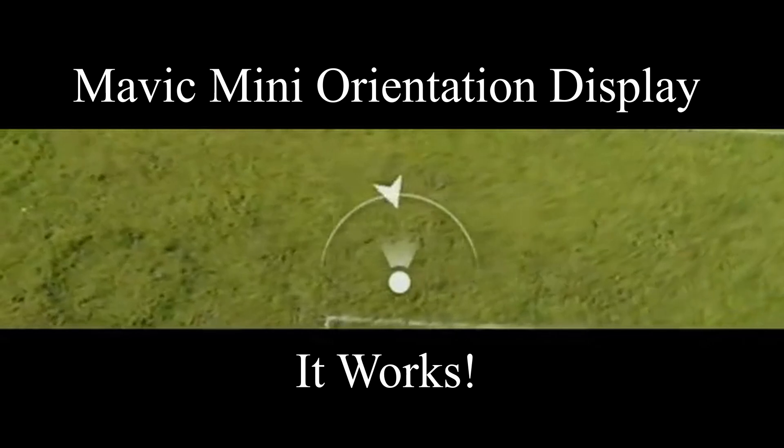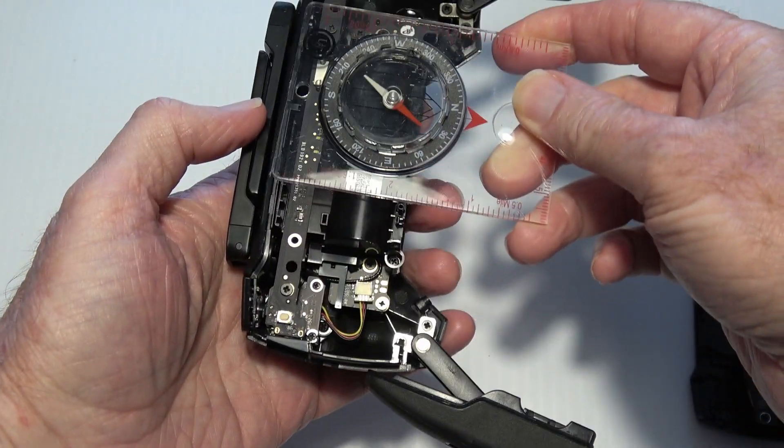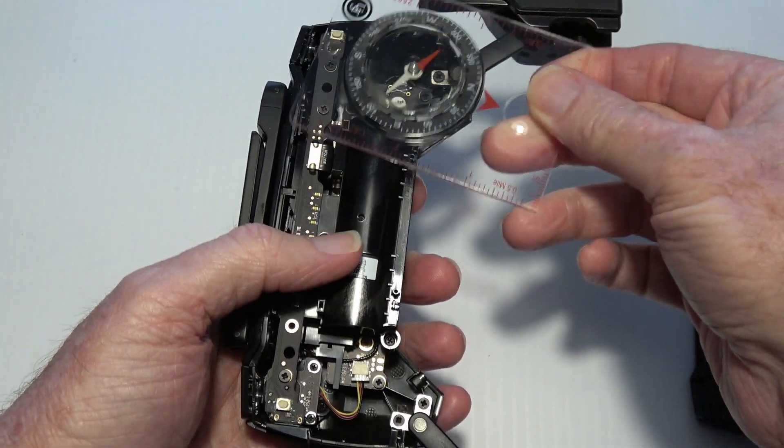If you have both of those things set up, then chances are it will work. But there is still another reason that the display might not work, and that's magnetic interference. Let's take a look at that next.